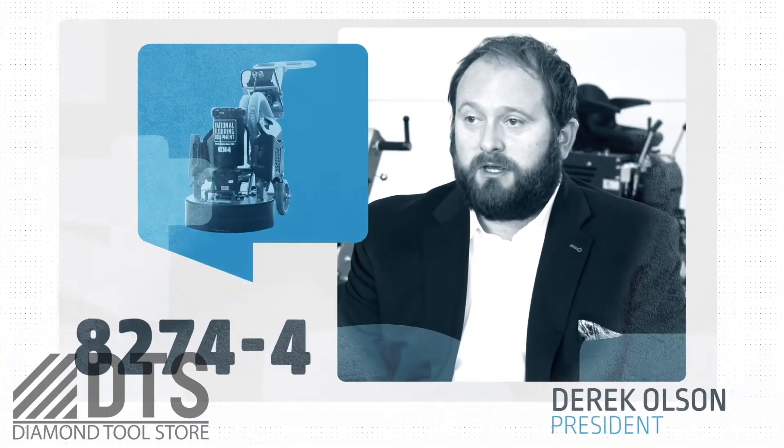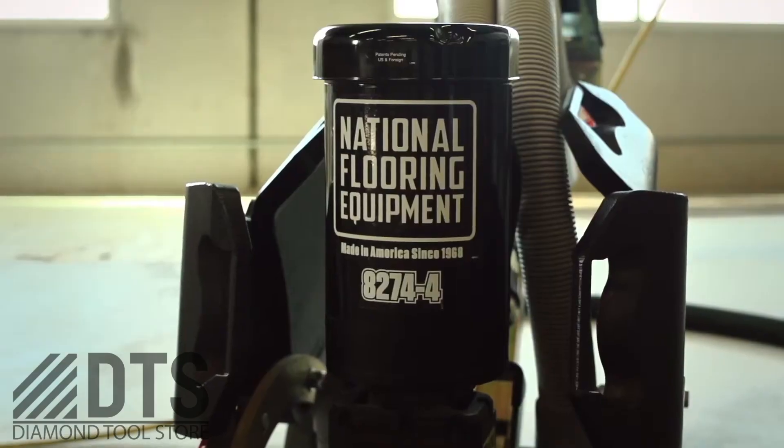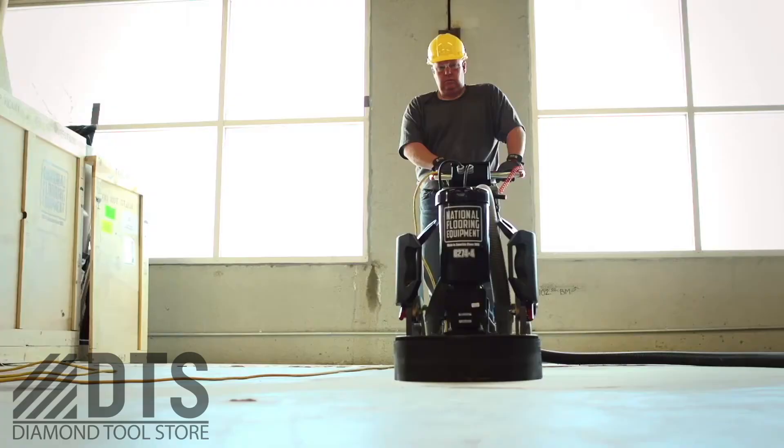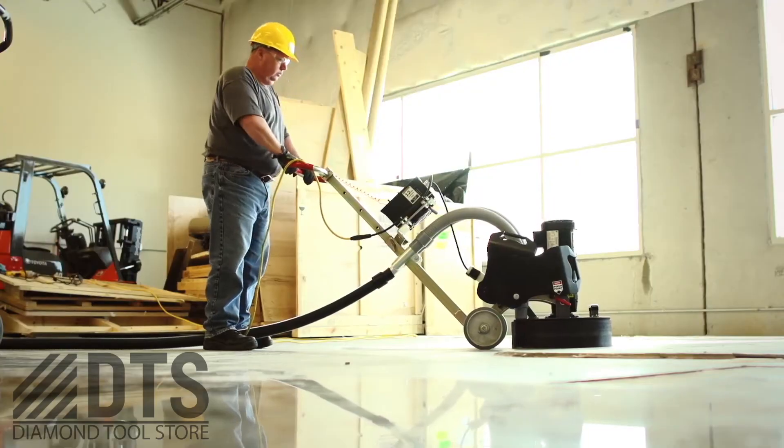The 8274-4 is a 110, 18-inch soft start planetary grinder. You can get to that 3000 polish shine — you want a nice shimmer on the floor.